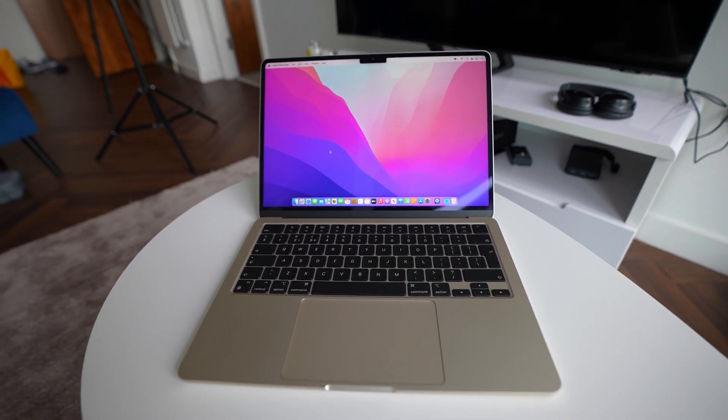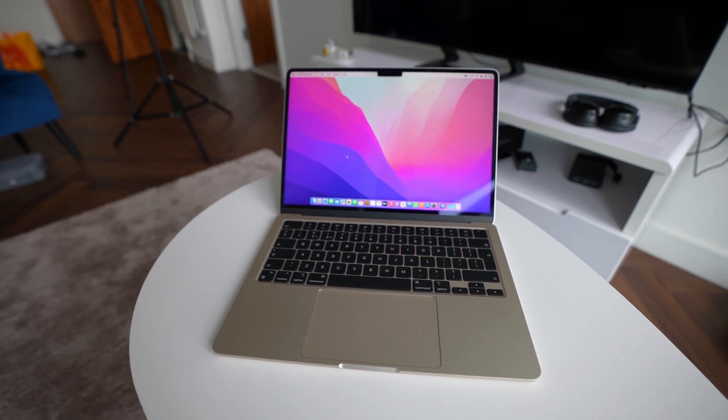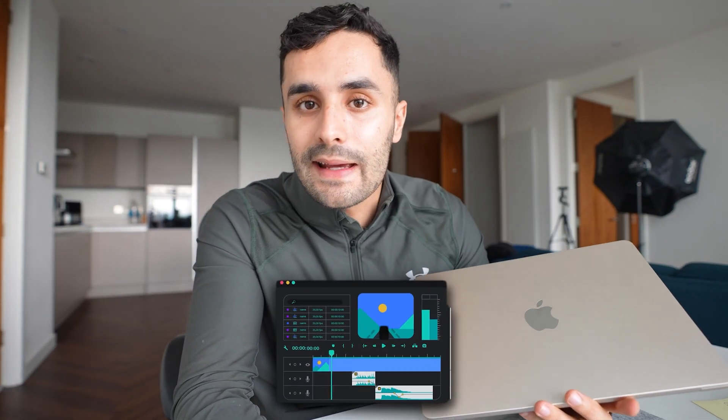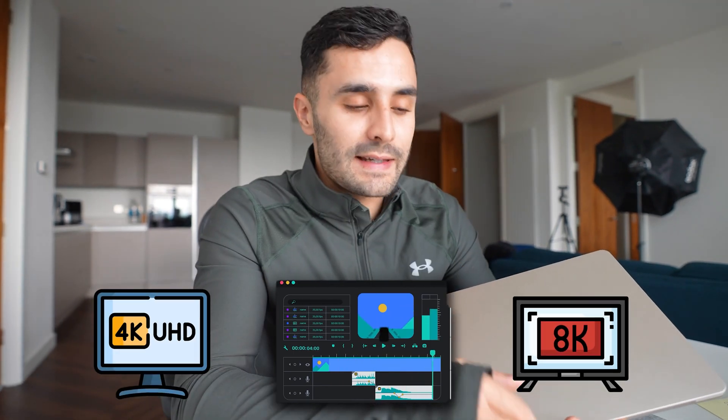We will dive deep into the M2 Air chip and compare it with my 16-inch M1 MacBook Pro. If you want to see that comparison video between the M1 Pro chip and the M2 Air chip, make sure you subscribe to the channel. We're going to do a deep dive review of the M2 MacBook Air from a programming and software engineer's perspective — can it handle high-intensive applications like 4K and 8K video editing? But for now, let's switch screens and set up a brand new MacBook for programming and engineering.